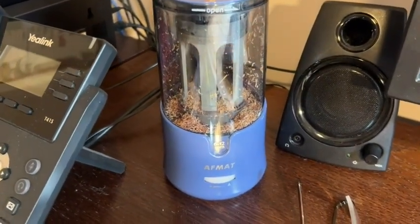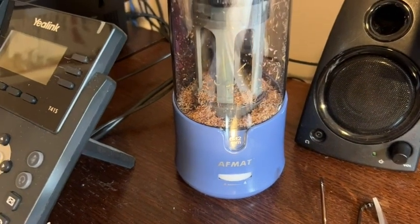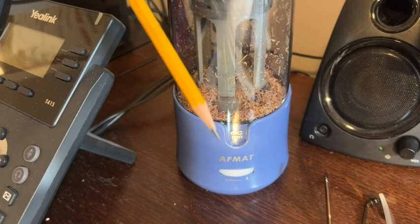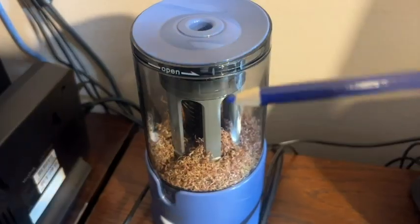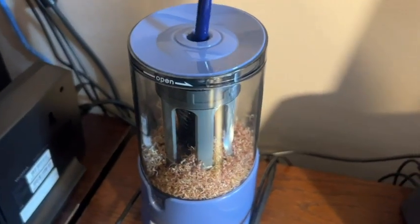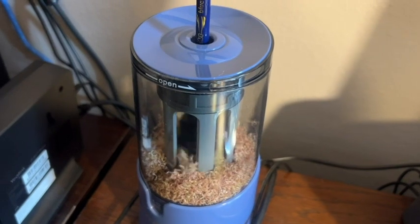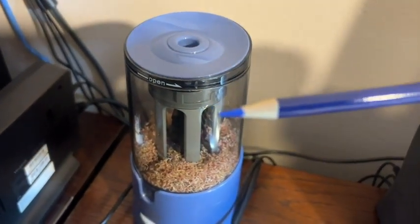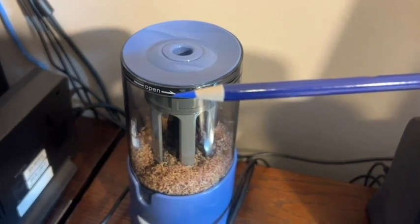So this is a smart pencil sharpener. You simply plug it in, place it on your desk, and it's ready to go. Very easy to empty, and I love the fact that it has an automatic stopping point — so you're never wondering, is it sharp yet? You choose the sharpness and then this pencil sharpener takes care of the rest.